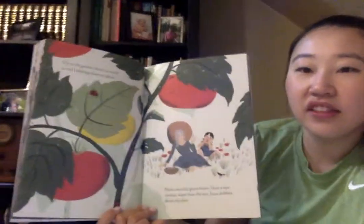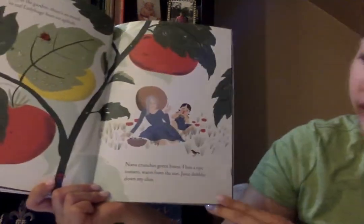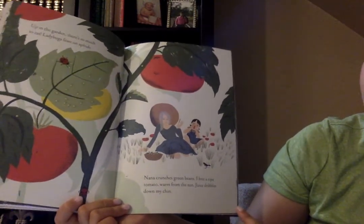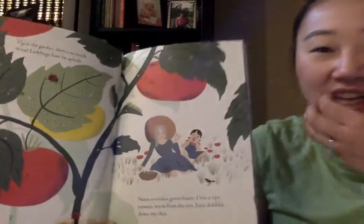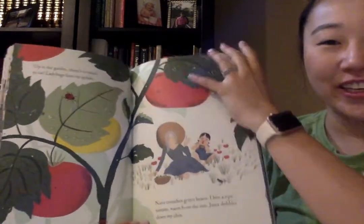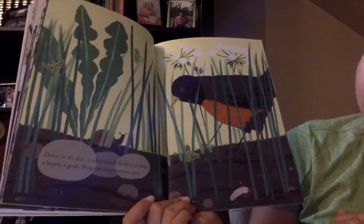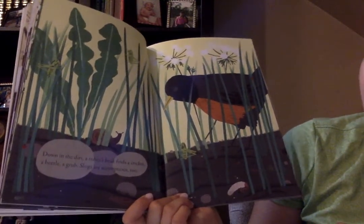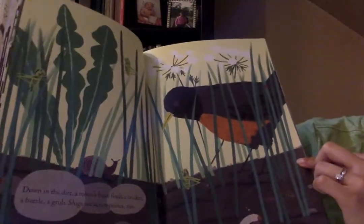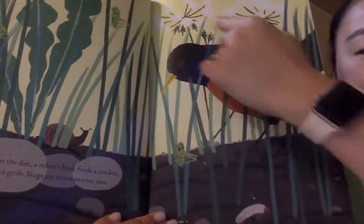Up in the garden, there's so much to eat. Ladybugs feast on aphids. Nana crunches green beans. I bite a ripe tomato — warm from the sun, juice dribbles down my chin. Have you friends ever bitten into a whole tomato? Maybe you should try it. I love eating the tomato whole. Down in the dirt, a robin's beak finds a cricket, a beetle, a grub. Slugs are scrumptious too. Look what the bird is eating — the robin is eating all the bugs, looking really, really hard to find her food.